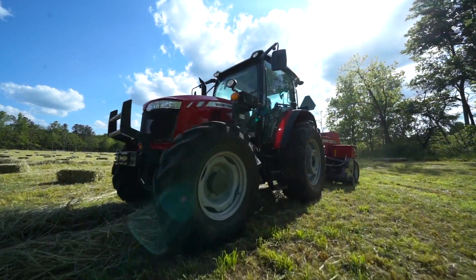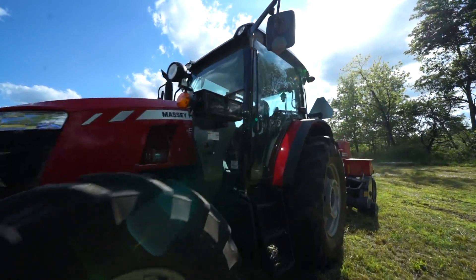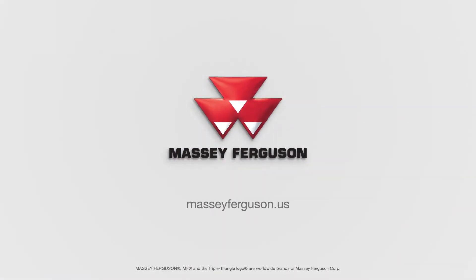For more information on the Massey Ferguson Global Series and the new Dyna4 transmission, visit MasseyFerguson.us or your closest dealer.